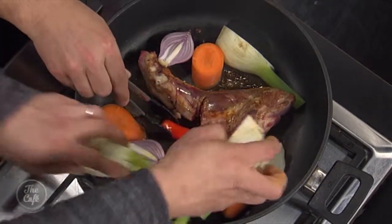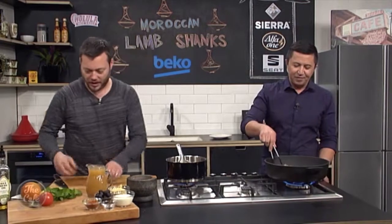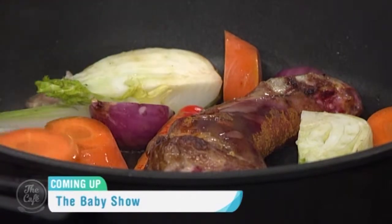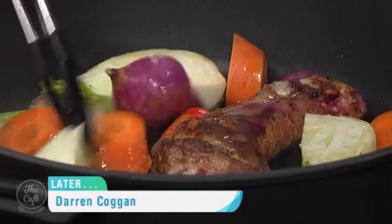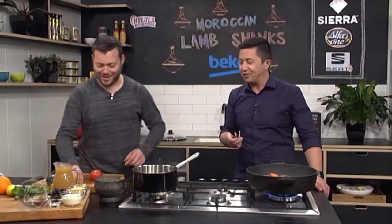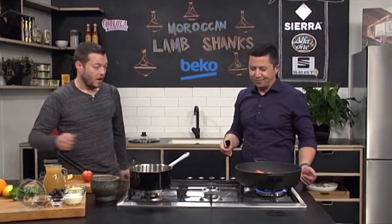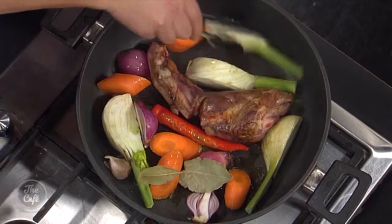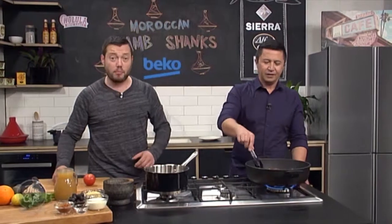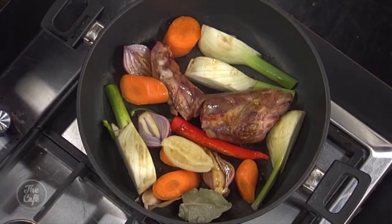This is a one-pot dish — nice and quick to prepare but it's gonna take a couple of hours to cook. You get it all ready, sit down, have a drink in the afternoon and wait for it. A couple of bay leaves go in. You can feel all those flavors — the benefit of cooking it all in one pot is all those flavors leach through the vegetables everywhere. I've got preserved lemon as well, which gives a nice zesty and salty touch to the stew.